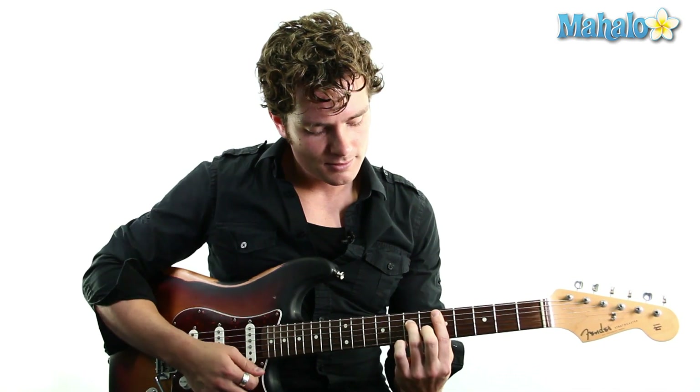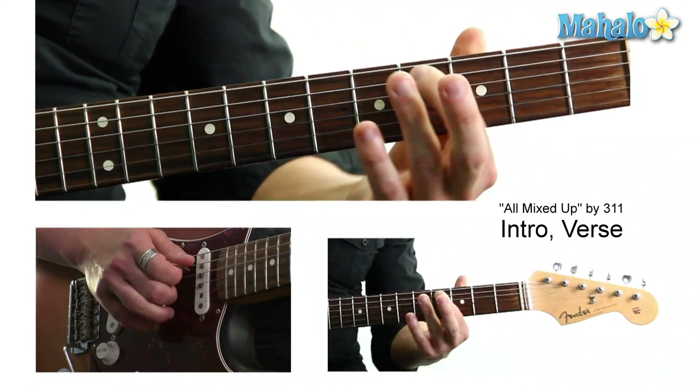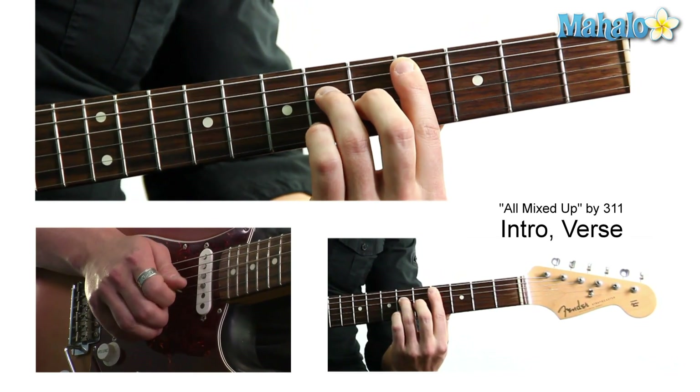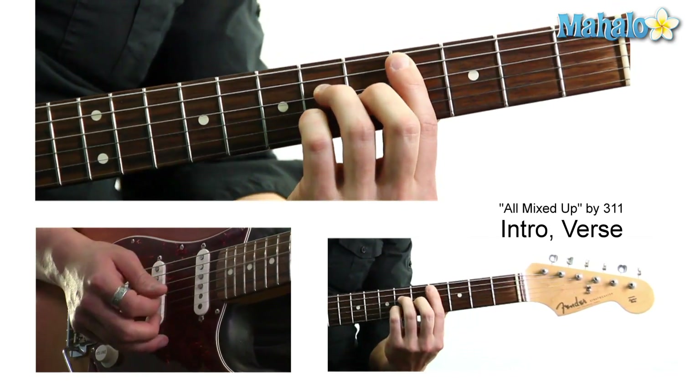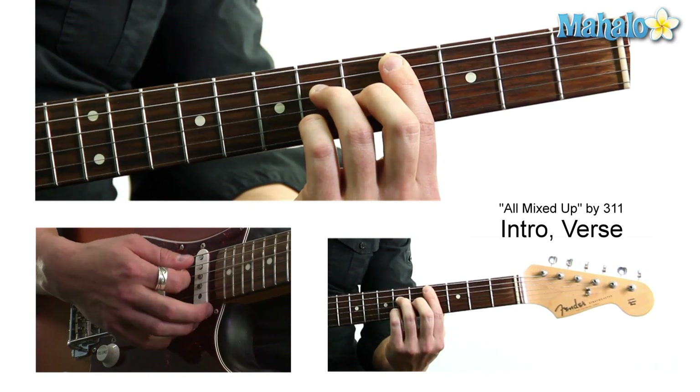We're going to start here. So this is C sharp major 7, starting here on the 4th fret of the A string, then 6th fret, 5th fret, 6th fret, and then 4th fret holding down with this finger way over here. Beautiful chord.